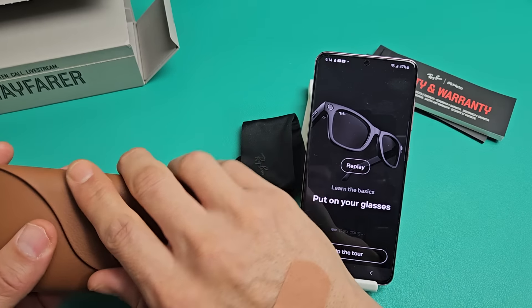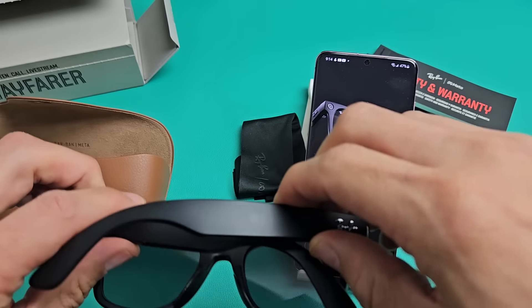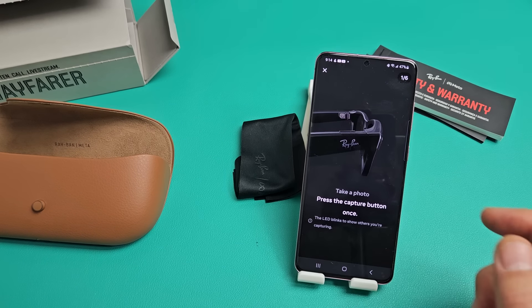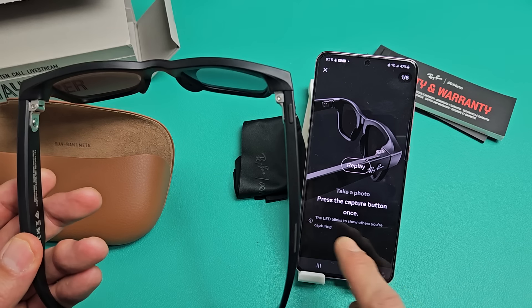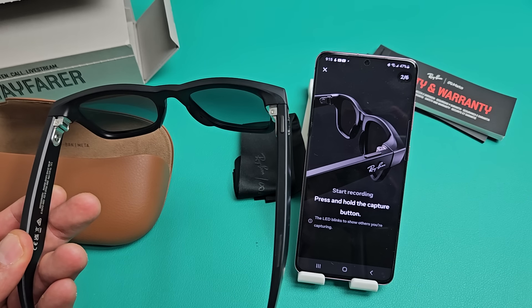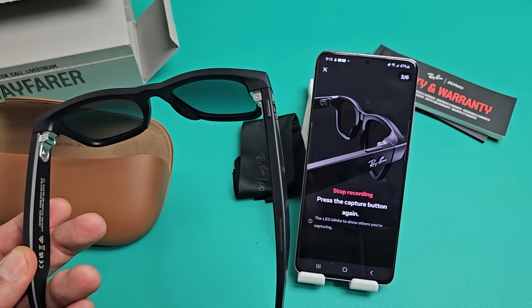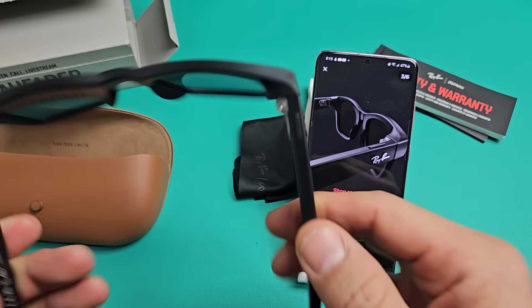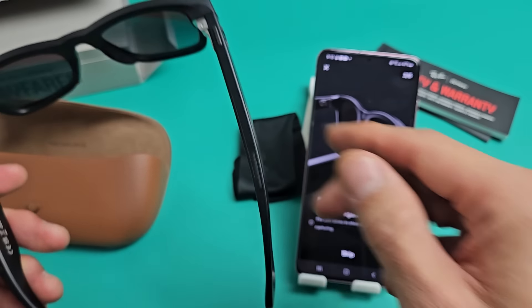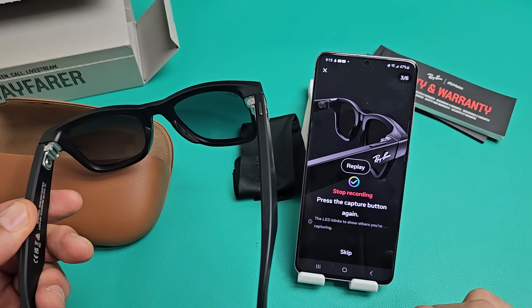Now it says Learn the Basics — you can skip that if you want, but I'll run through it. Take the glasses out and put them on. It detects them and I heard something through the speakers. It says press the capture button to take a photo — the capture button is right here. I tapped it and took a photo. To record video, press and hold the capture button for a few seconds. I can see a light indicating it's recording, and the front light also comes on so people know what you're doing. To stop recording, just press the capture button once.